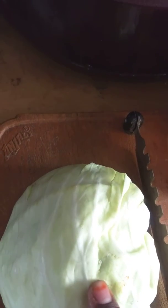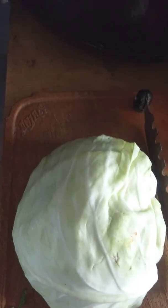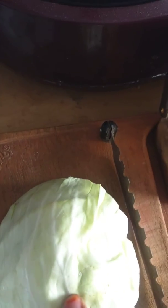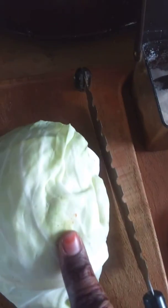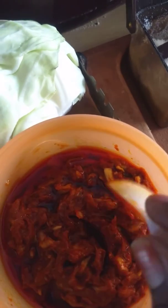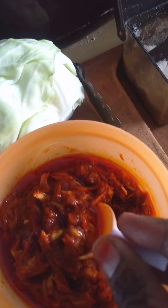The cabbage will be mixed in a bit. I will add some salt to the cabbage. I will mix the cabbage in the pan. I will add 1 spoon of mint.